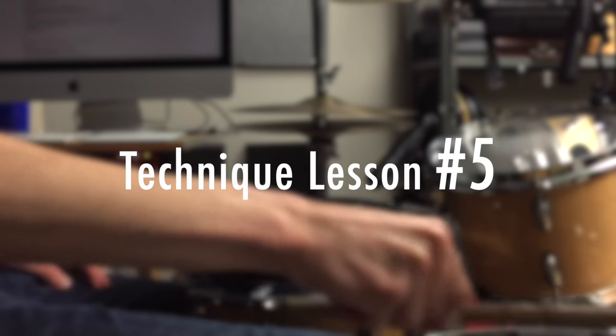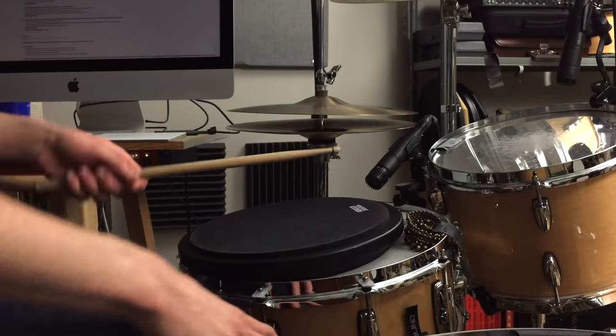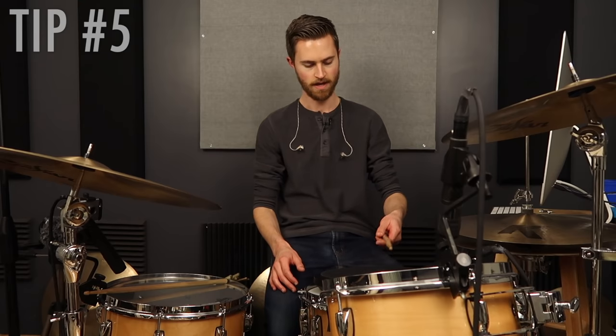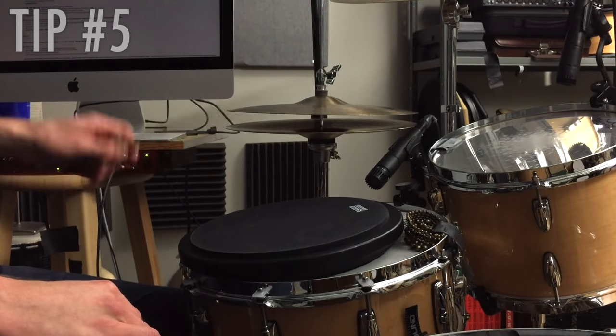Drumming technique lesson number five: thumb placement is everything. It's so important to have your thumb at the right spot on the stick. If you're playing a thumbs-up grip, the thumb is going to be on top — that's its own thing. I do use that a lot with my right hand on the ride, but for the most part default grip is more of a palms-down — not a strict German style, but a loose in-between.